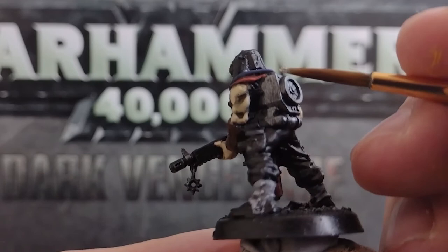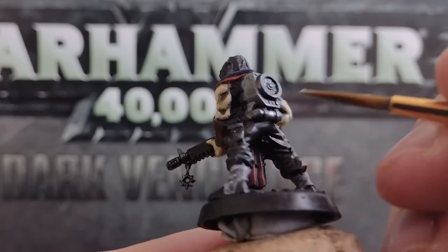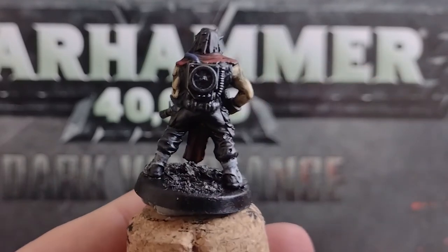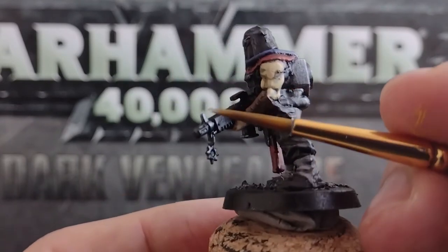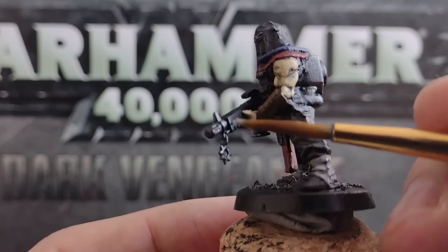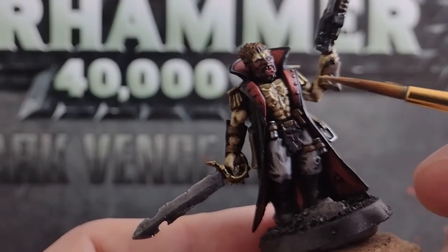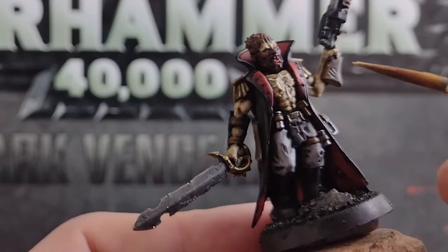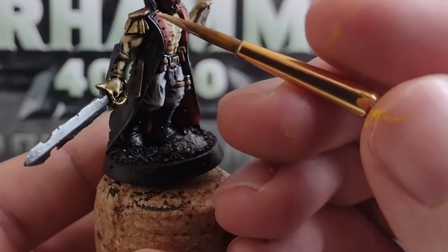Onto our metallics again — using a silver paint, we can pick out any buttons or studs, as well as adding a line or two on edges of areas we've painted gunmetal, to simulate light glinting off these areas, as well as scuffs or battle damage. While we have this paint still wet on our palette, we can add in some of our gold, and then use this colour to highlight the areas we've painted gold, such as the edges and raised parts of the leader's pauldrons, and along the top of their sword hilt.